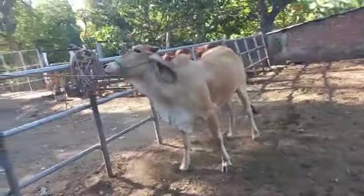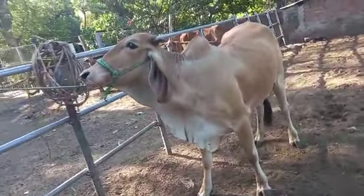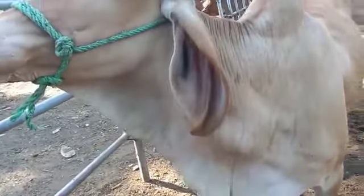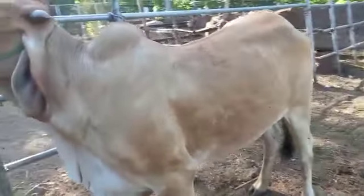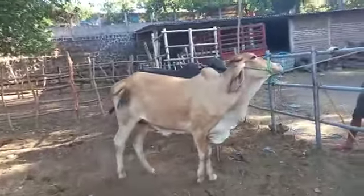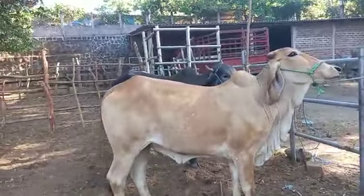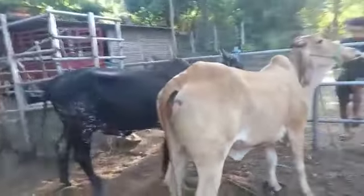Buena novilla muy fina, muy porruda, miren su morro, su buena oreja, bien torcida, no está muy cachuda. Vean su cuadro de atrás de ella. Anda por sus tres lunas de carga; no puedo decir que es de buen toro porque no me consta ni pregunté tampoco. Está bonita, así voy a abrirla de nuevo.